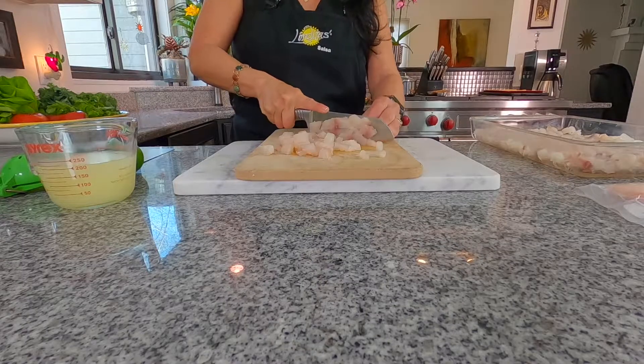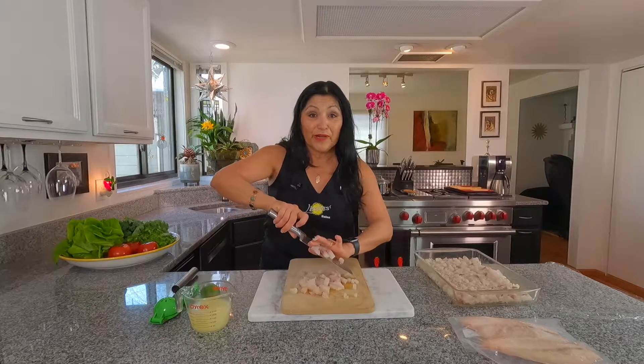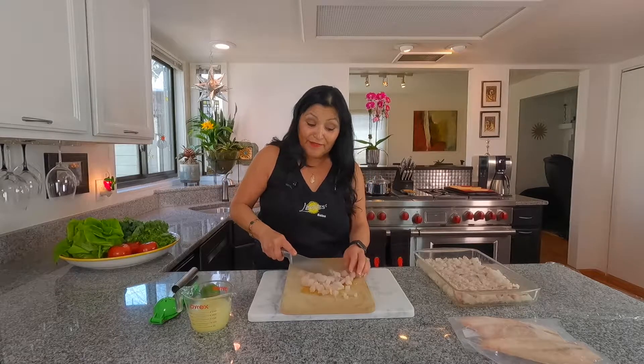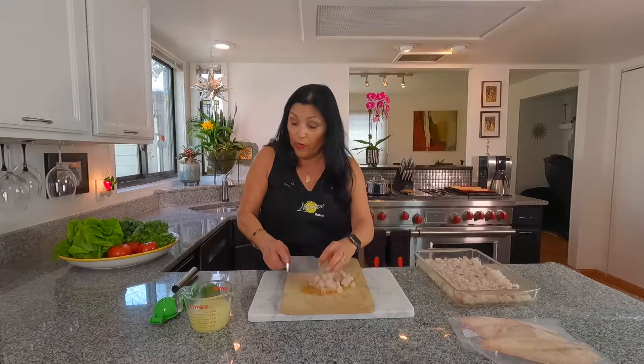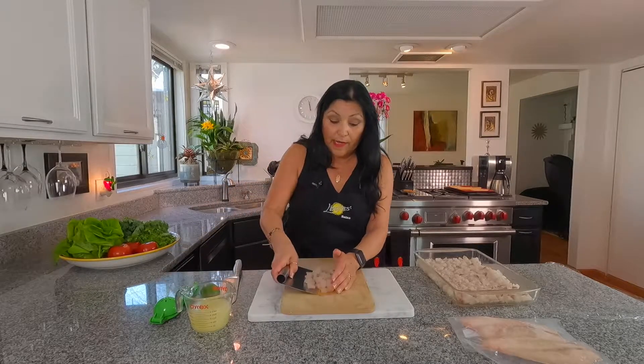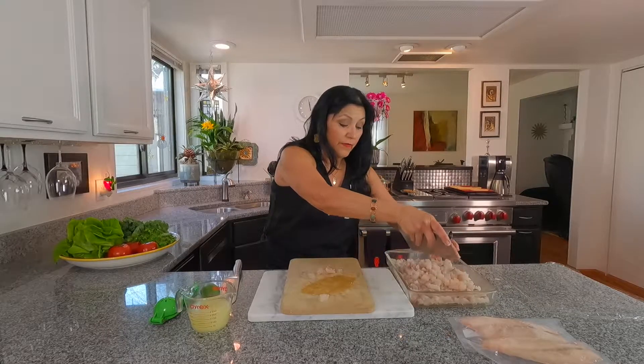The beautiful thing about this recipe is that it actually cooks in the refrigerator. It cooks right in the refrigerator and I'll show you here in a minute. So we're going to go ahead and add this in with the remainder.